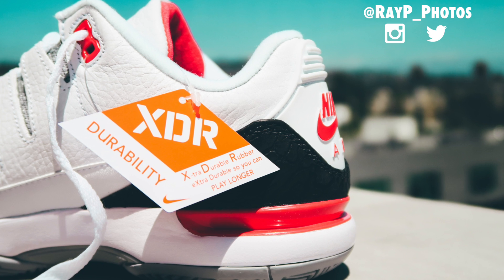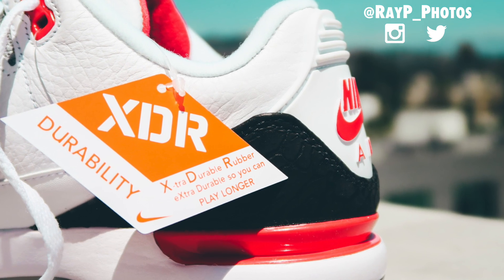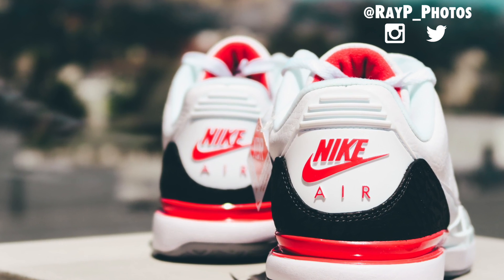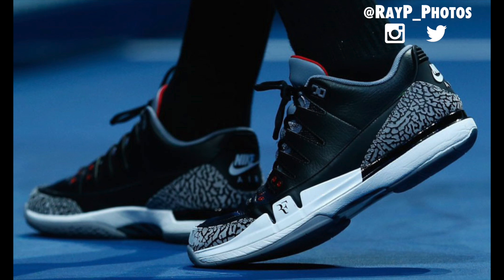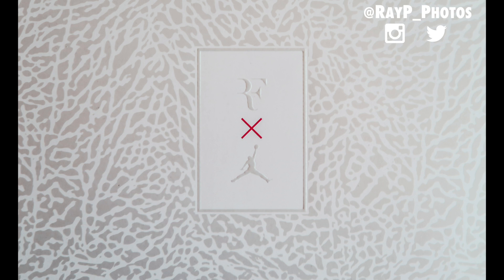I love this shoe and everything it represents — it's nothing but greatness. Hopefully you're able to get your pair because these tend to be pretty rare. Previously Nike dropped the black cement colorway as well as the white cement colorway, which Federer actually played in during matches, so hopefully we get to see him wear the fire red colorway as well.